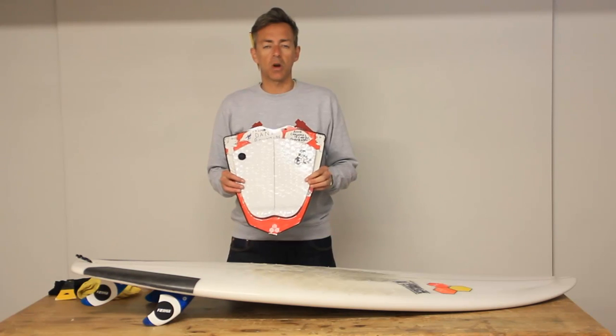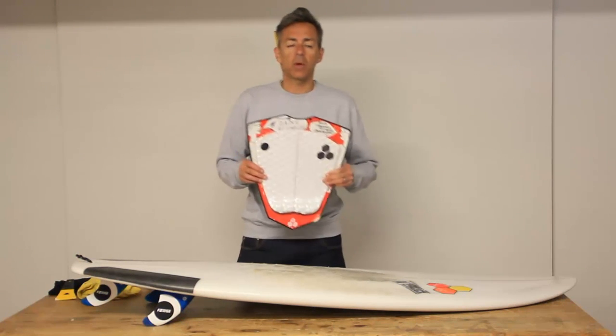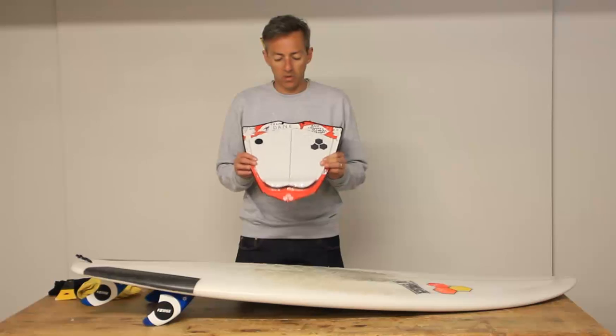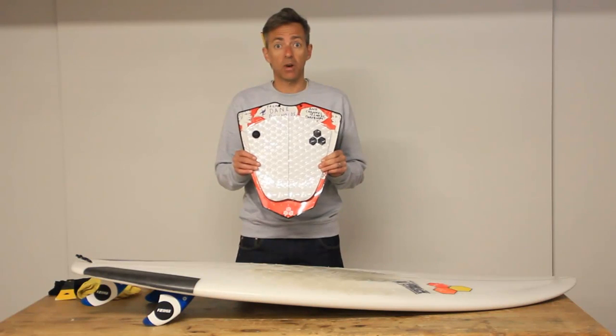Hi and welcome to the Boardshop.co.uk guide on how to stick a tail pad on. This is the thing we get emailed and phoned most about — how do you put it on, is there a right way or wrong way, where should you put it, all those questions. I'm going to show you right now.